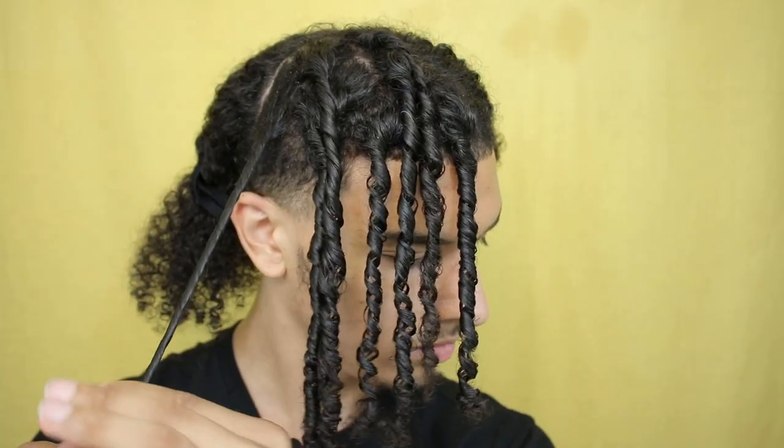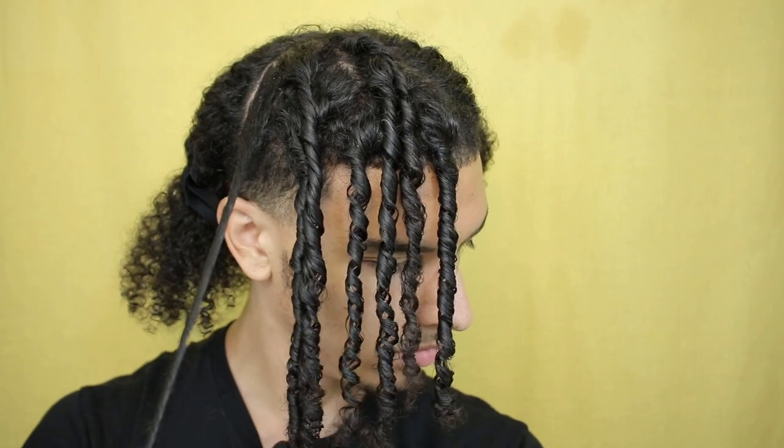One thing I've noticed is over time they start to thicken up, and not only are they thickening up but they're becoming tighter. They're staying in really well and I haven't used any product whatsoever besides water and a rat tail comb. If you haven't already, make sure to go watch the first video I made on starting them — I'll leave an i-card at the top so you can click on that video if you haven't watched it already.